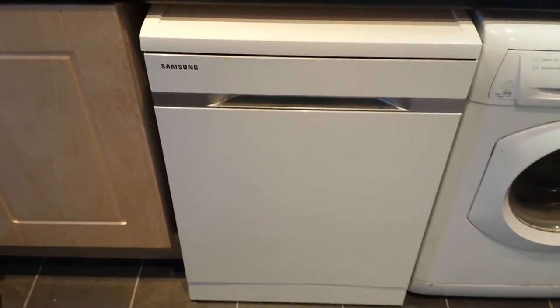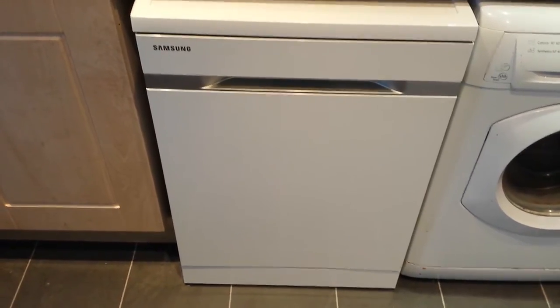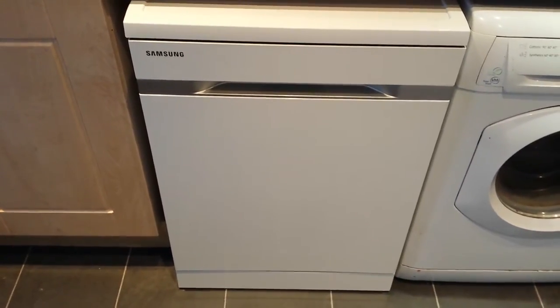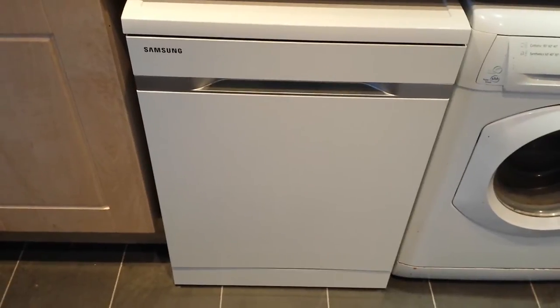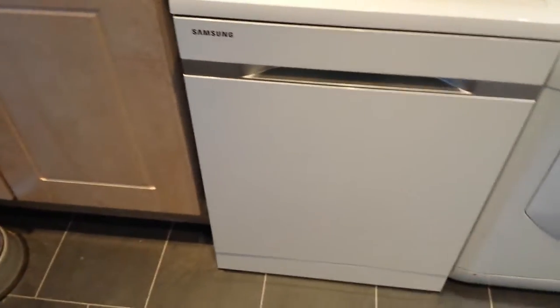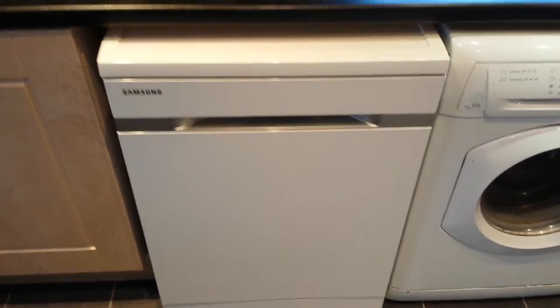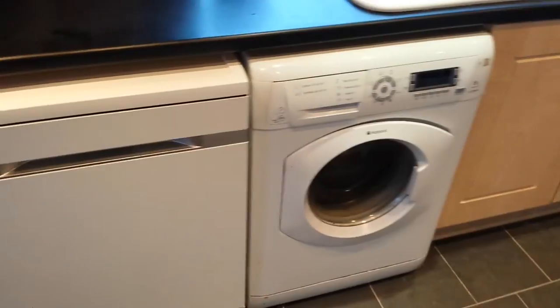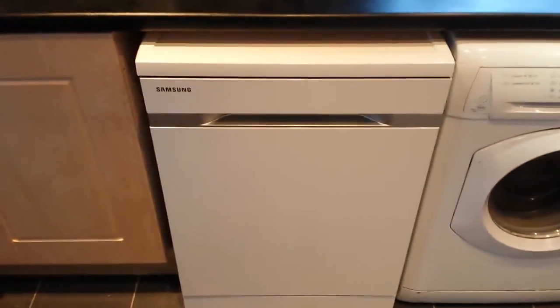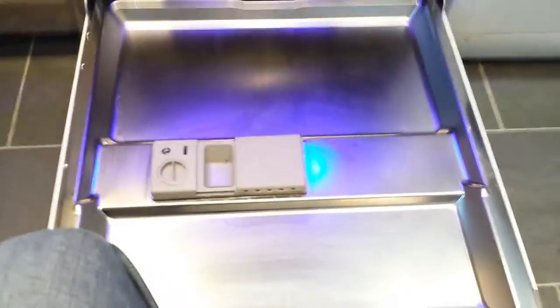Hello, I'd like to tell you about my Samsung DW60H9950FWWH dishwasher in white, which I got from AO.com. It's one of the new Samsung full size dishwashers, fits perfectly in the same size as any other washing machine, dryer, things like that. Opens from the front and the middle, straight down to the full size dishwasher.